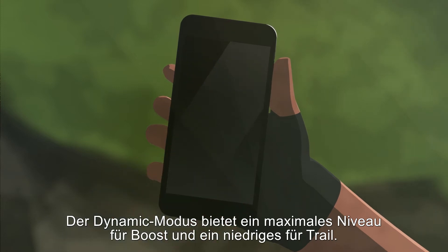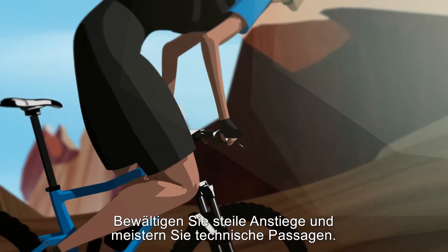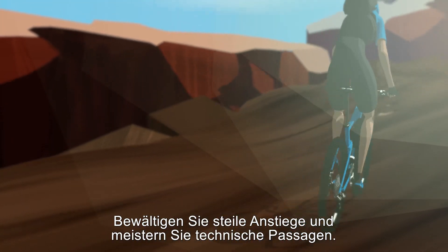Dynamic mode offers you max boost level and low trail. Tackle those steep climbs and keep control on technical sections.